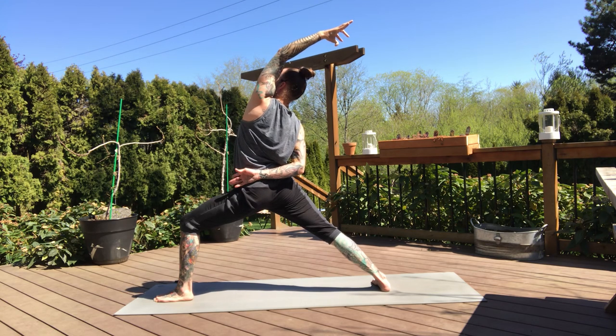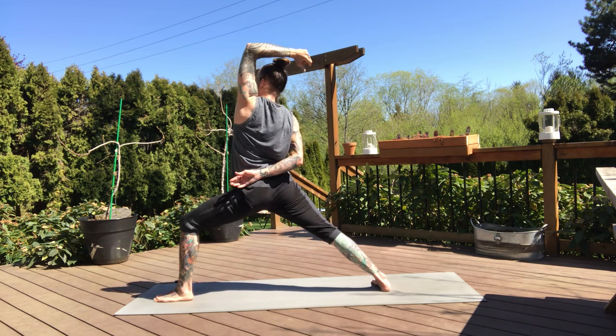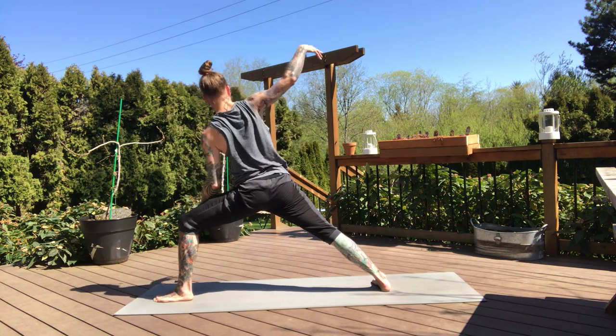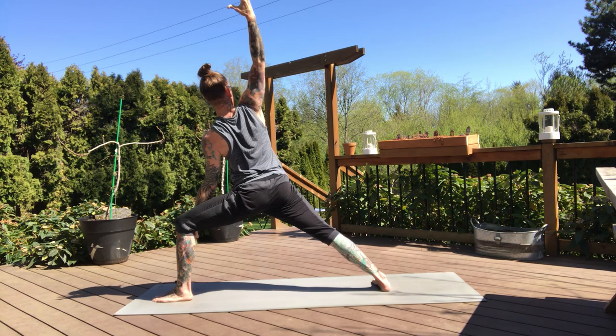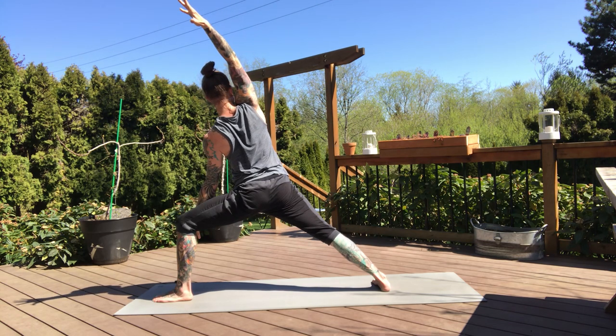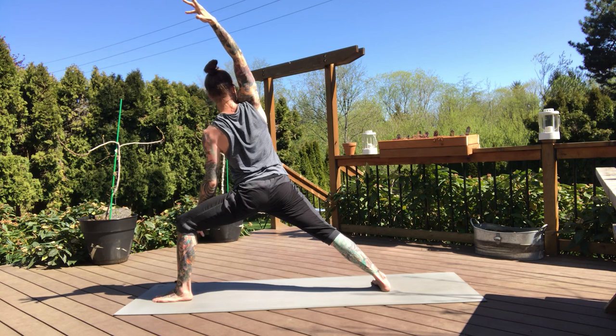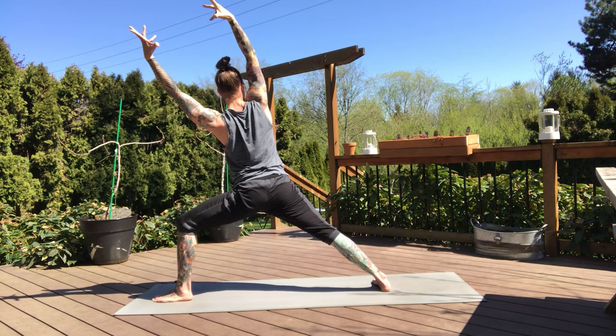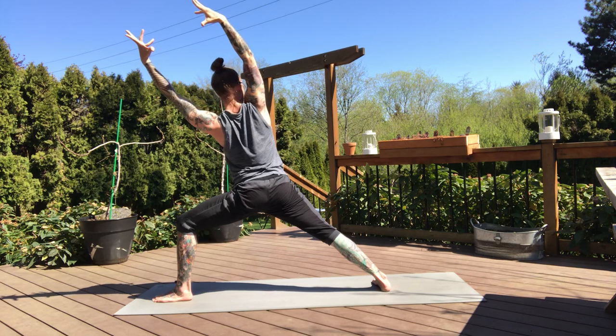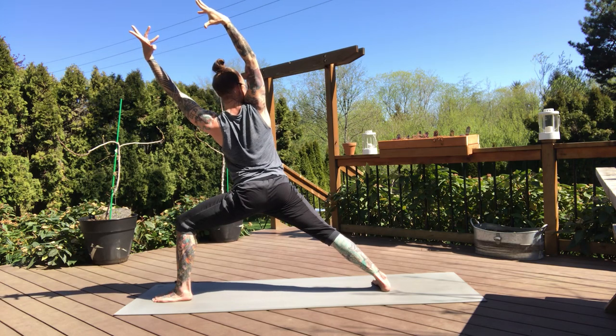Expand through this left side — inhale. Side angle, exhale. Coming into our traditional side angle, expand through the chest. And then if you extended, right arm hugs the right ear extending forward. And then maybe extend that left arm forward as well. If both arms are extended, engage your right shoulder to pull your right chest open. Firm through the back heel. Two more breaths.